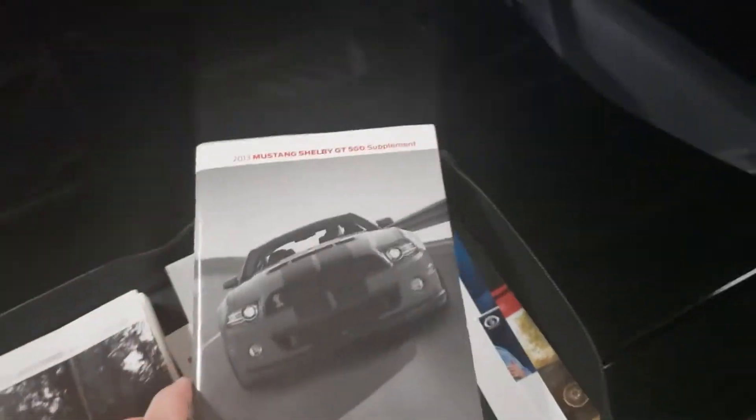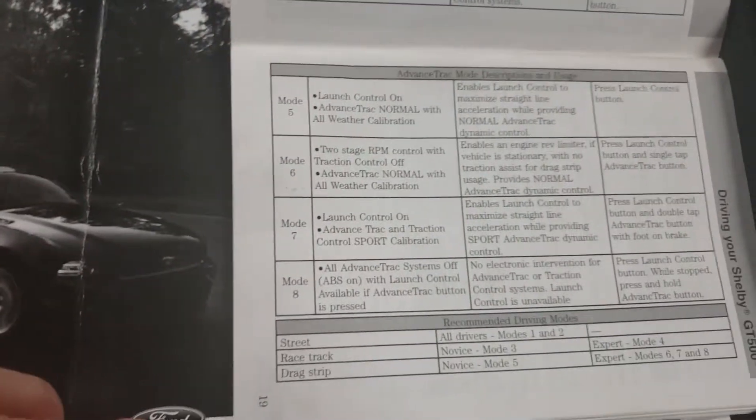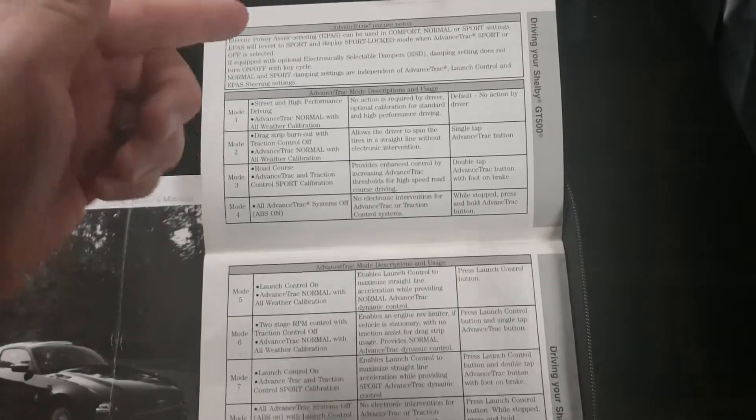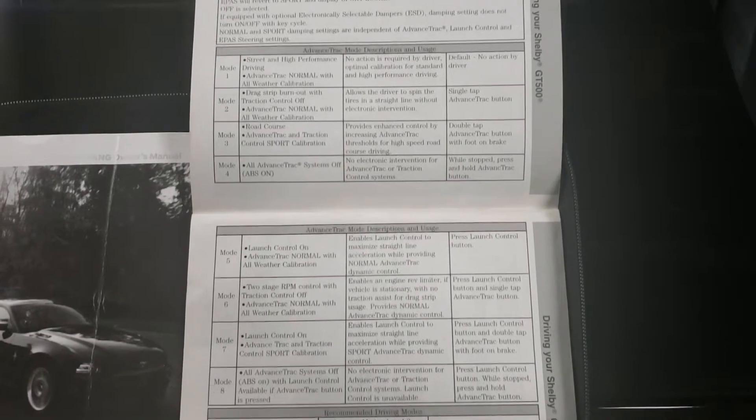Alright guys, so here we have the Shelby GT500 SVT book. Within it, you get to this page — it's like page 18 and 19. Launch control has like eight different settings, and if you look through all of this, there are some pretty nice features.